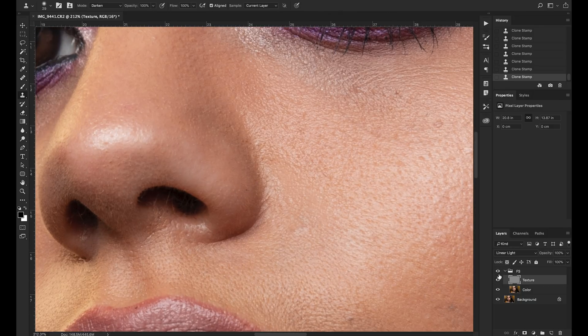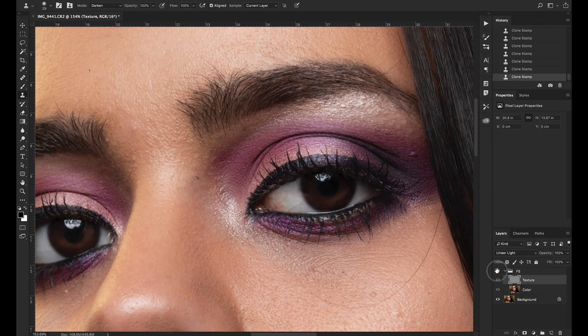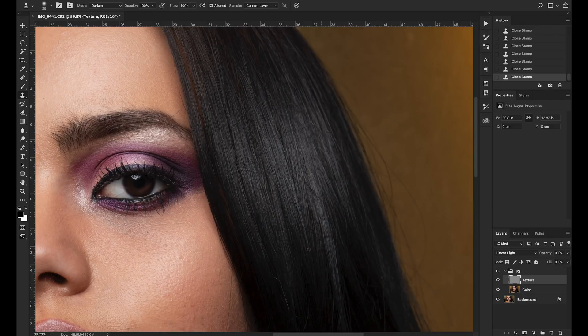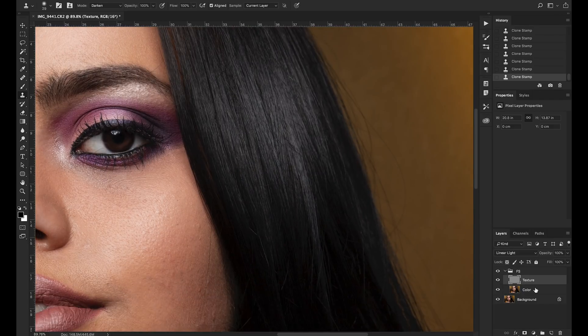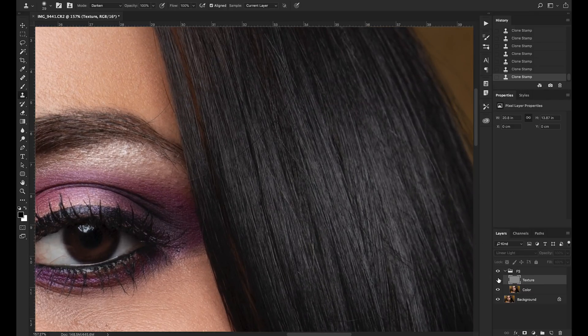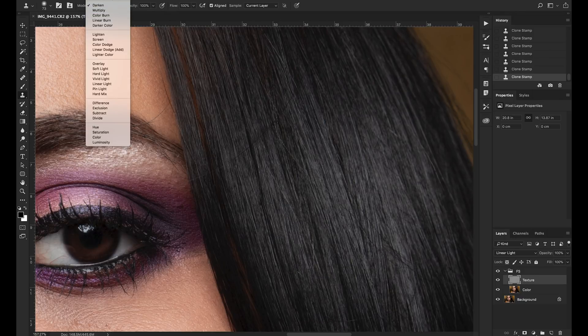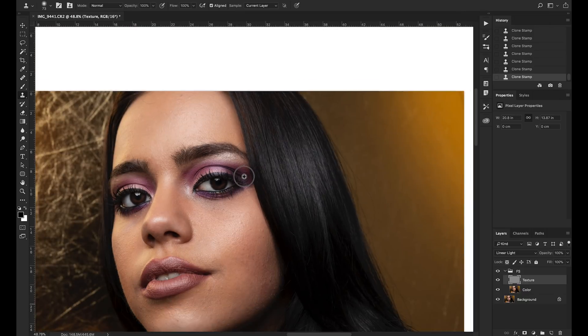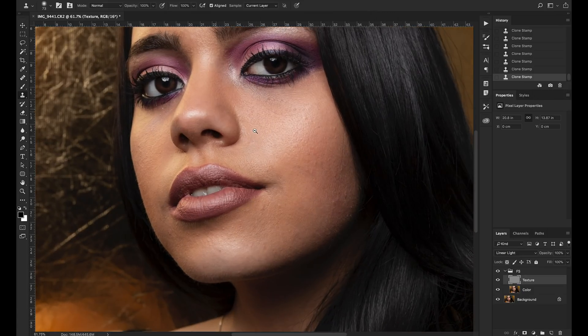You can see if I hide and bring back the frequency separation layer that all these little blemishes are vanishing but nothing's happening to the skin texture. You can use this technique on hair too — some models have differently colored hair. For a hair crossing the face, on the texture layer you can use the brush and just paint it away. Look at that — the hair is just vanishing and there's no way you'd ever see it because we're only working on the texture, nothing's happening to the color.